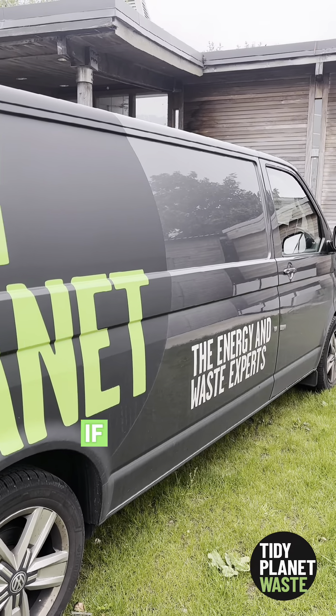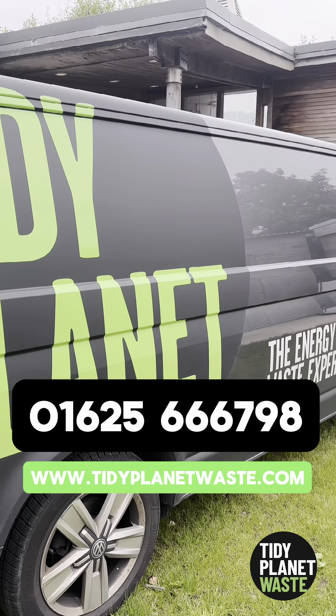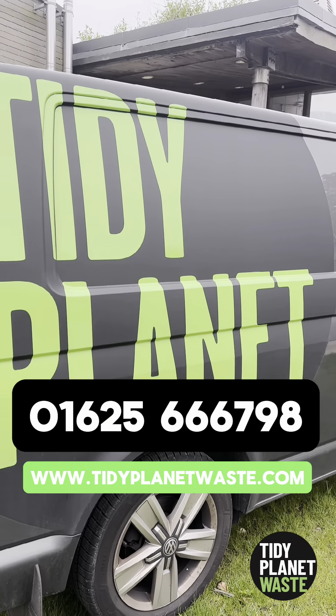Tidy Planet have been the food waste experts for over 20 years. If you'd like to find out how we work with businesses like yours, give us a call on 01625 666 016 or 26798, or head over to our website at www.tidyplanetwaste.com.